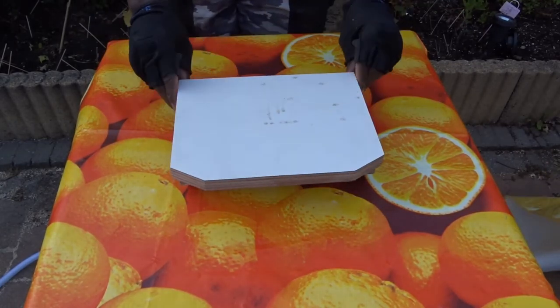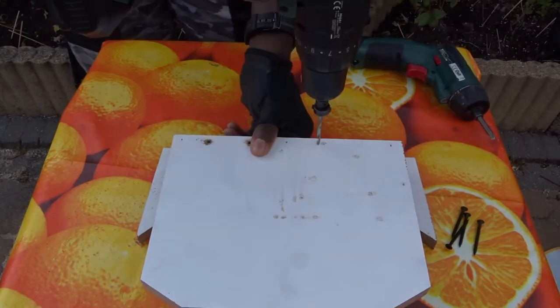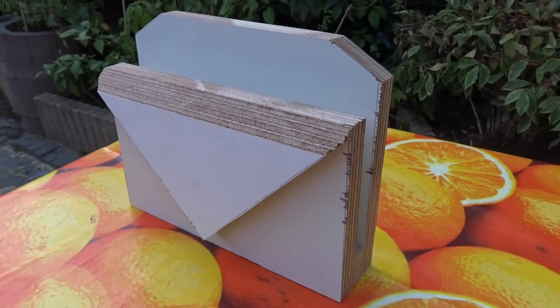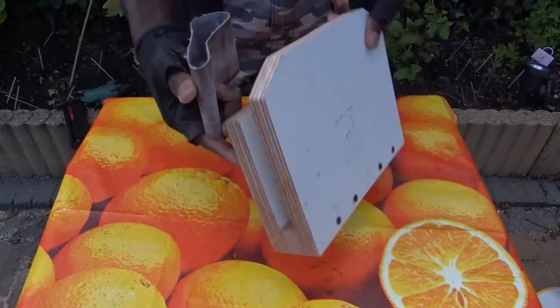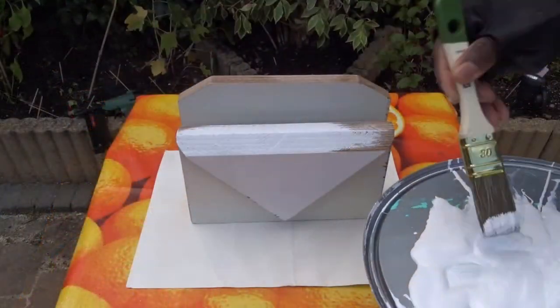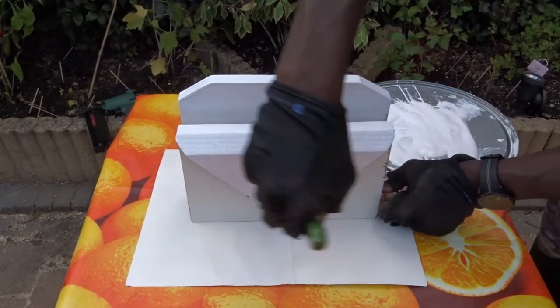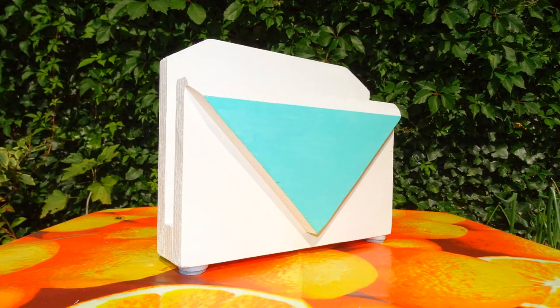To strengthen the mounting hole creation, I'm placing some screws in the back. Some sanding, and here you are with a nice mail holder made from recycled wood.